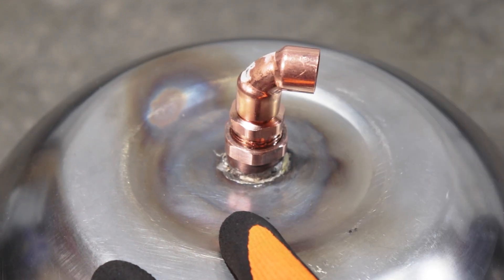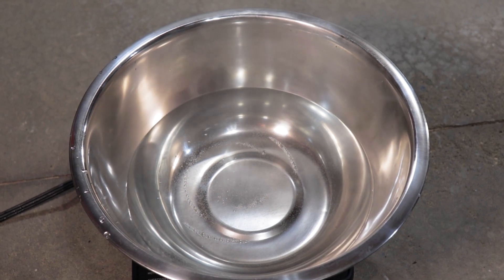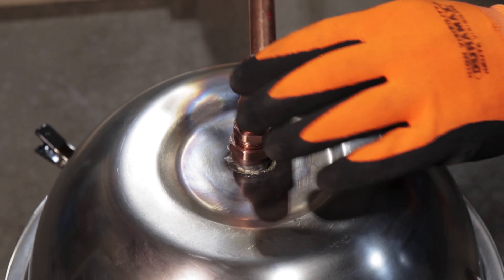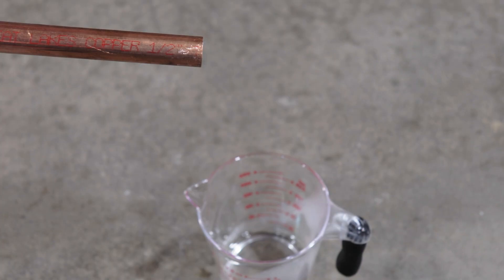With this we essentially have a water distiller. We can boil the water in the bottom bowl, add the second bowl on top to funnel the steam out through the fittings, and connect a long piece of copper tube to the elbow to act as a makeshift condenser cooling the steam. And this does in fact make distilled water — the only issue being that most of the distilled water coming out the other end is in the hot steam form, not in liquid form.